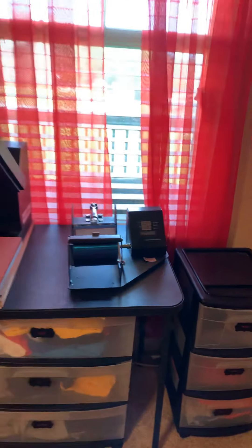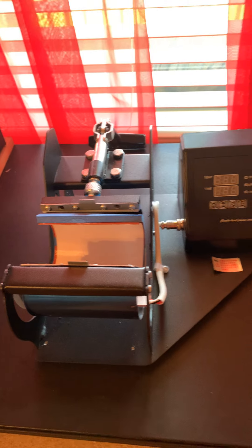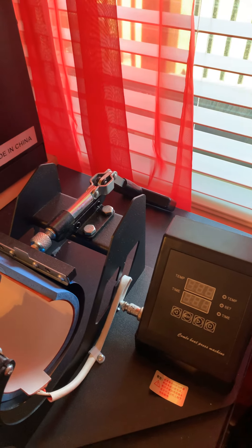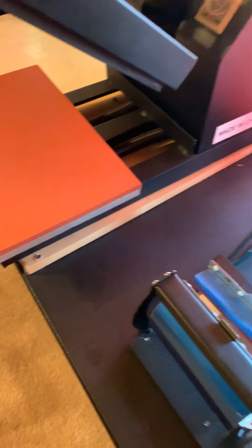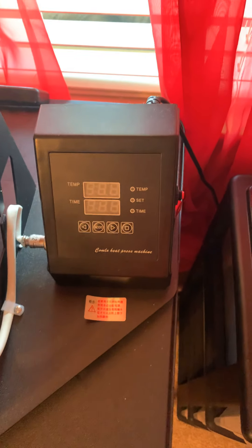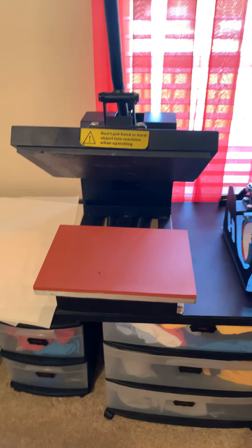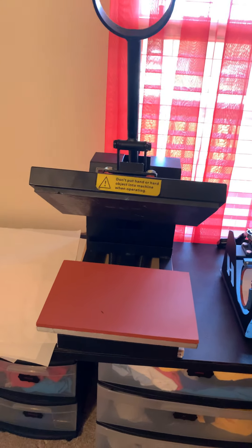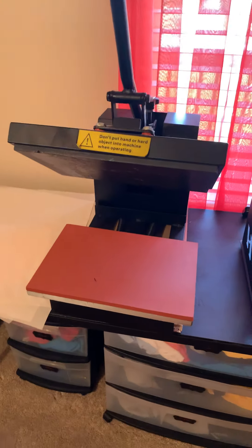Right here I have a coffee mug heat press machine. I put the design and logo on the mug, slide it in, close it, and let it do its thing — that's where you set your timer and temperature. Right next to it is my main heat press machine that I use for designing t-shirts, tablecloths, banners, and different things like that.